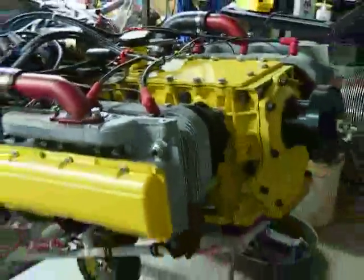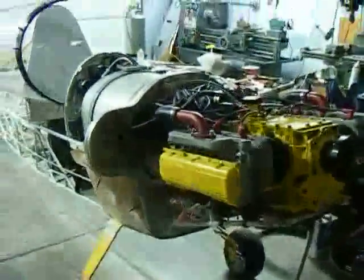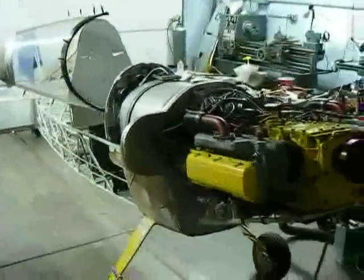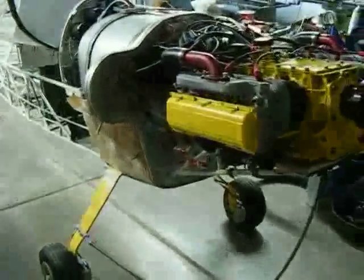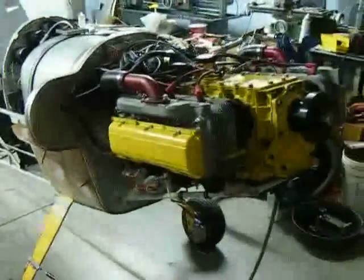That's the quick tour, hope you like it. That's the plane. I'll keep you guys updated — bye.